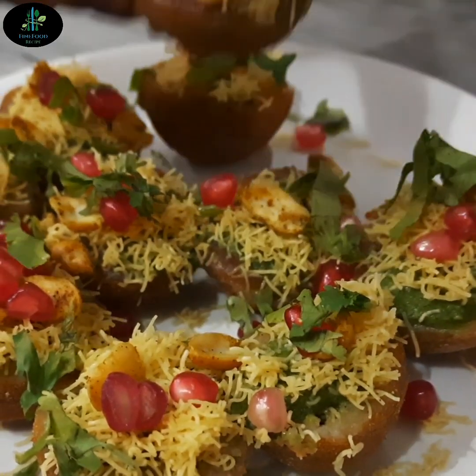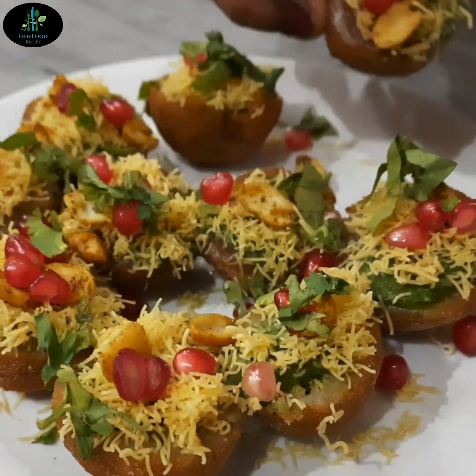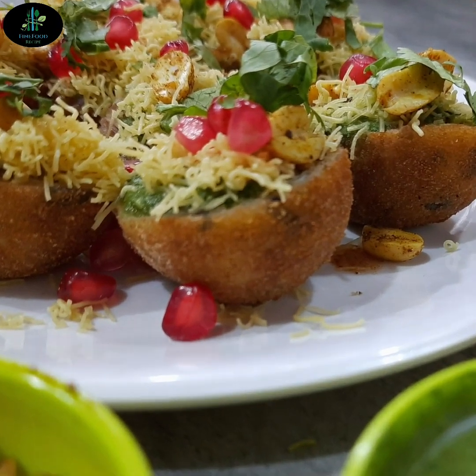Friends, આ ચાટ ખૂબ જ tasty, spicy અને yummy બની છે. આ easy અને mast ચાટની recipe ઘરે try જરૂર કરજો. I hope તમને મારી recipe ખૂબ જ પસંદ આવી હશે. Friends, કઈ પણ questions હોય તો comment box માં જરૂર લખજો. સાથે, મારા video ને like અને share કરવાનું ભૂલશો નહીં. ફરી મળીશું નવી recipe સાથે, take care.